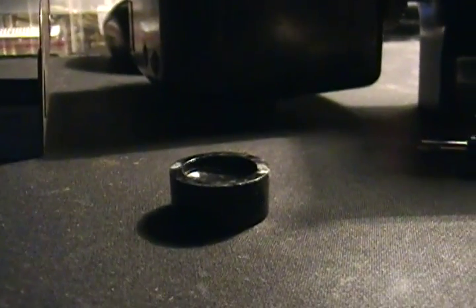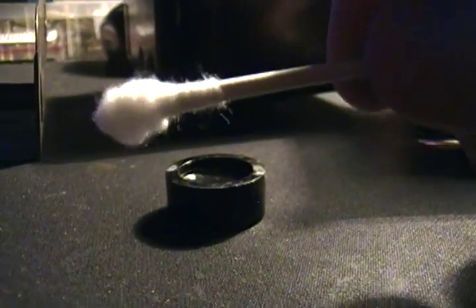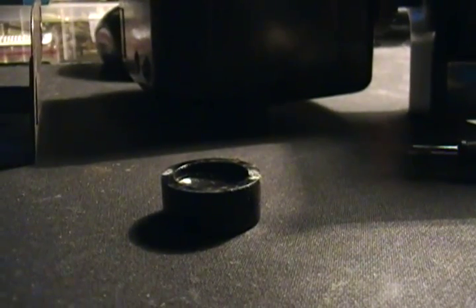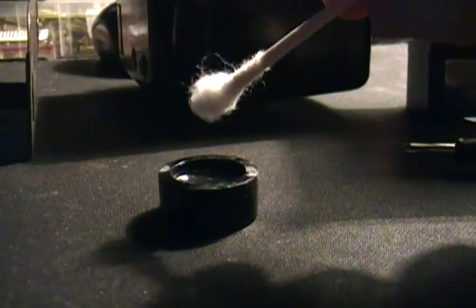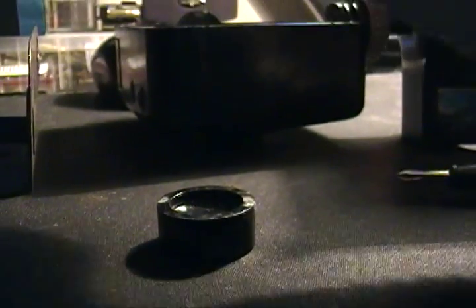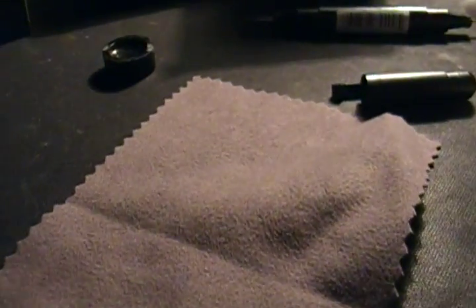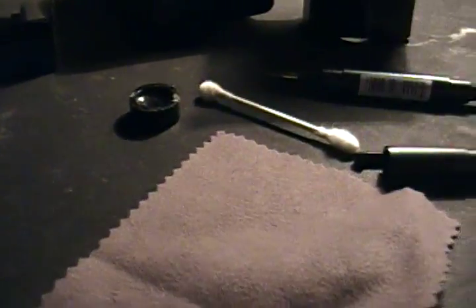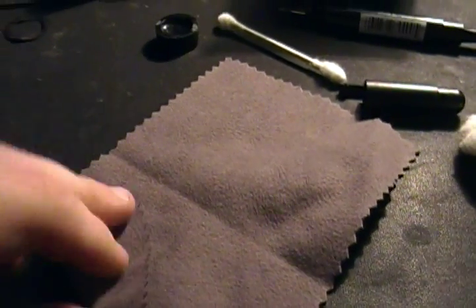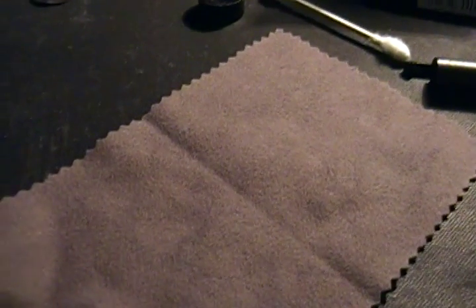So what I do is get everything set up here. Take a Q-tip, get it wet, and clean the inside out with hydrogen peroxide, probably because it's going to have a little bit of mold, maybe a little bit of nastiness in there. And you want to use one of these — it's like a lint-free LCD monitor screen cleaner wipe. I'm going to use this to clean it afterwards, and then I'm going to put it back together and hopefully shoot it.